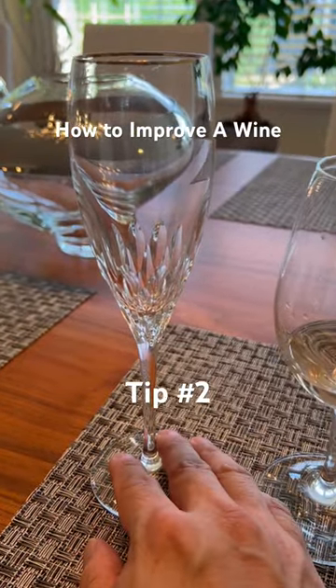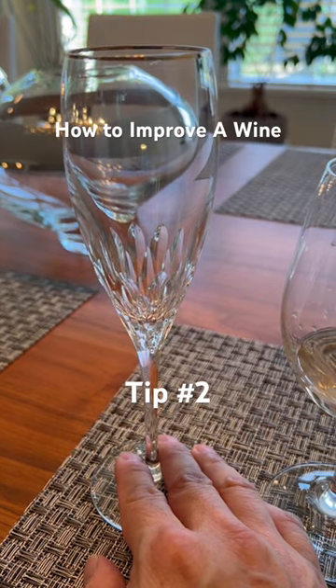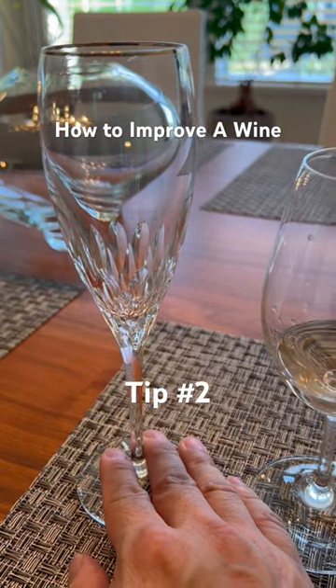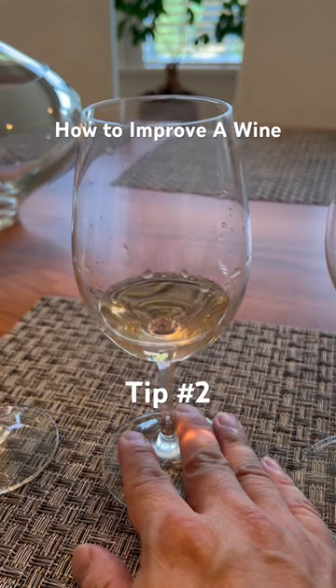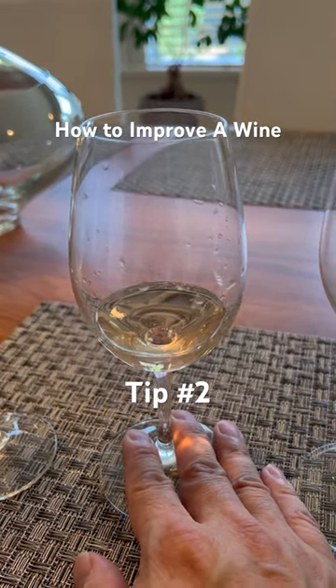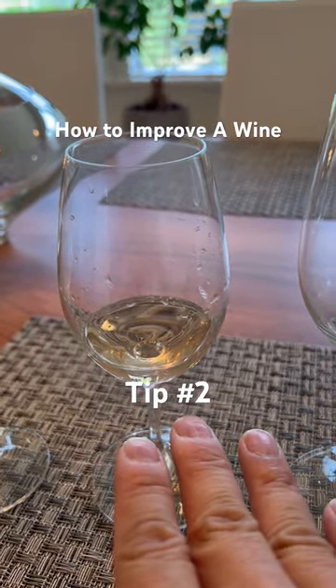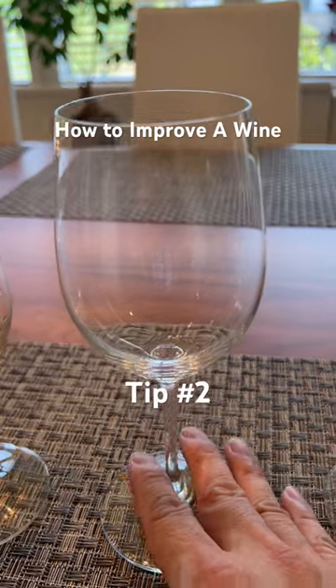My second tip on how to improve the taste of any wine is to use the right glass. For sparkling or non-vintage champagne wines, use a champagne flute. For higher-end champagne and vintage champagne, use a typical white wine glass. You'll lose the bubbles, but you'll have more surface area to air the wine.